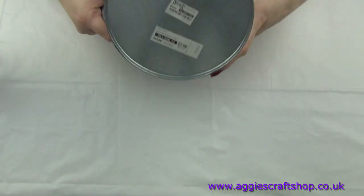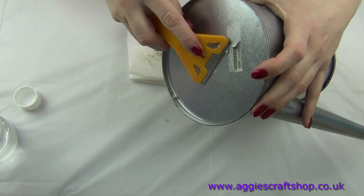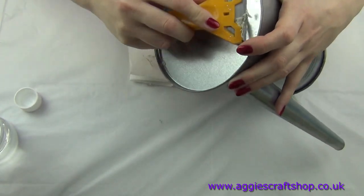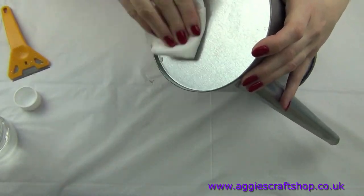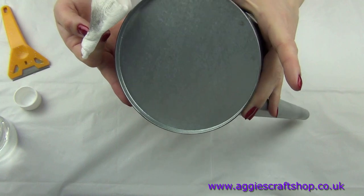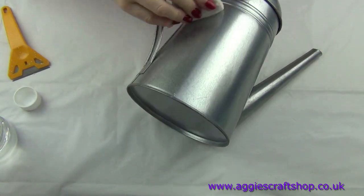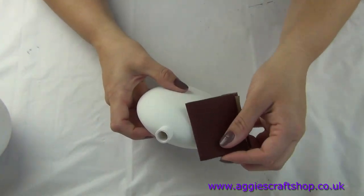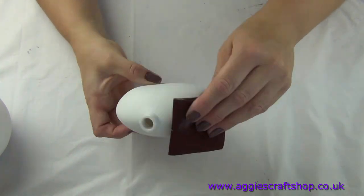Once the filler is dry we must sand it down to even the surface. Metal items will need to be cleaned with soap and water and then wiped with white spirit to remove grease. Glass items, similar to metal, must be cleaned and wiped with white spirit. Styrofoam and plastic items will need sanding down to even and matte the surface so the paint can stick to it easily.